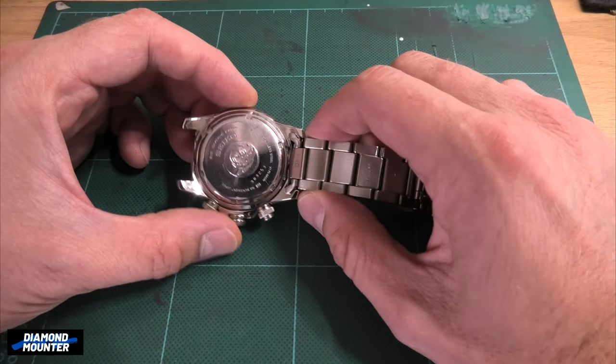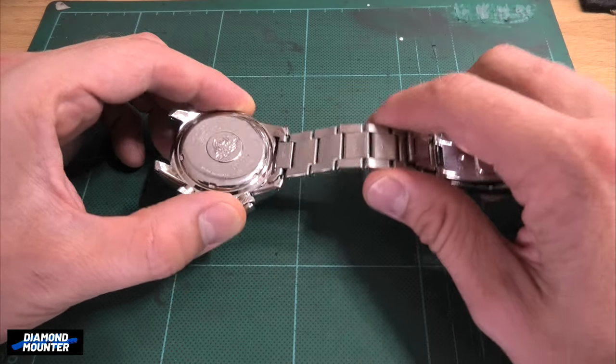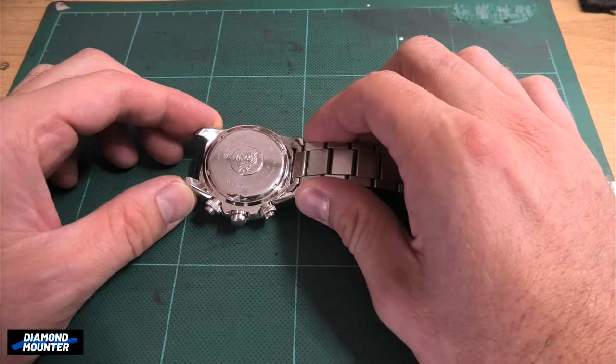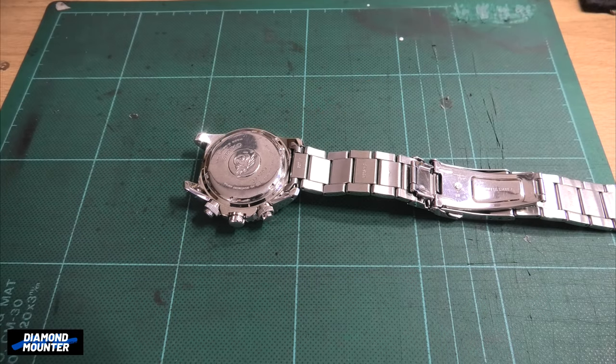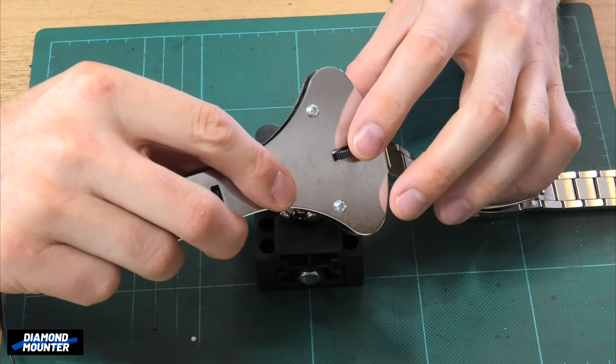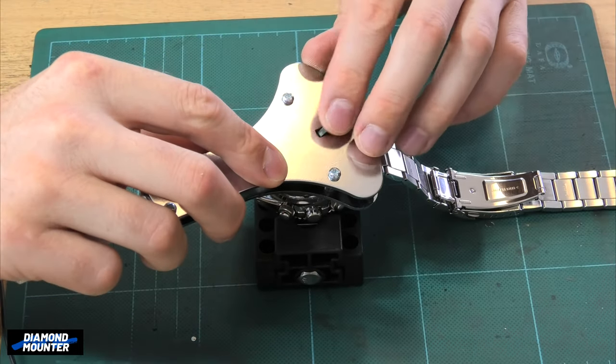Right, let's take this back off - I've already done this video really on the screw back and battery so I'm just going to do it and you can watch. This is a Seiko diver's watch, V175.